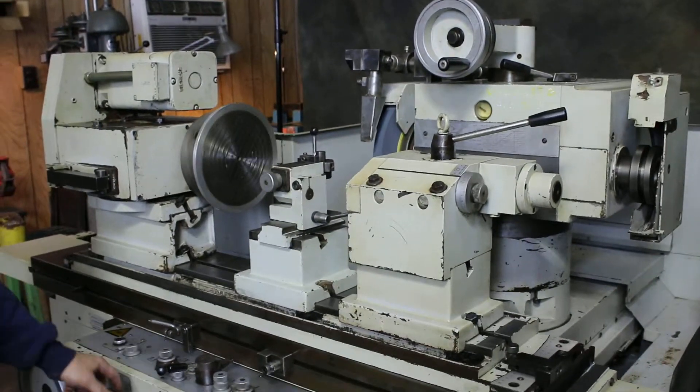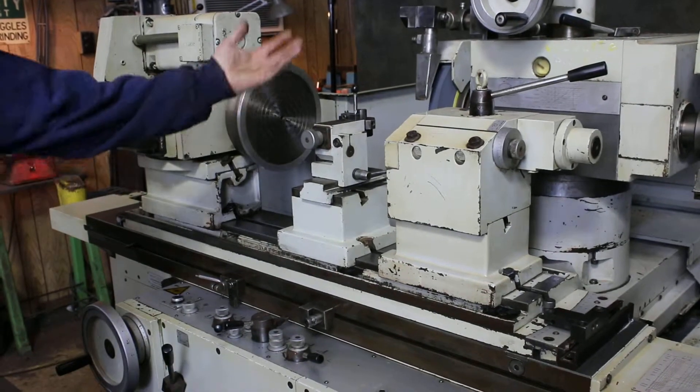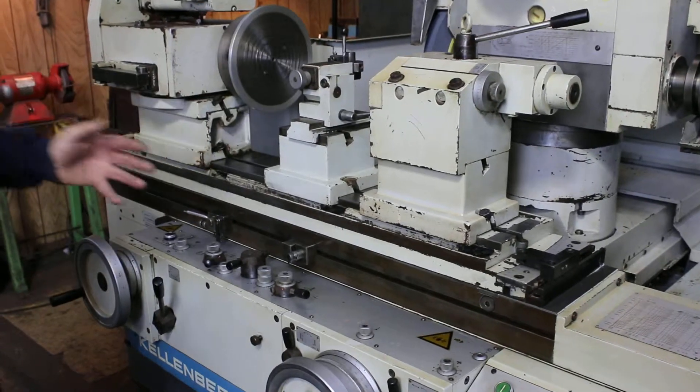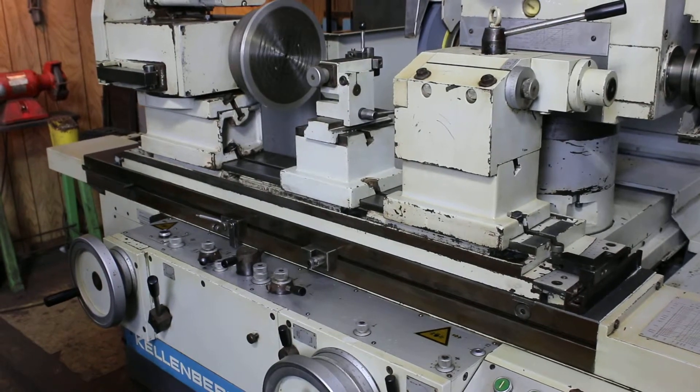The whole operation is controlled by this one lever. When you work the lever you start the head coming in, the table, the workhead, as well as the infeed. And when you retract it, it also retracts your infeed amount, putting it back to where you started from.